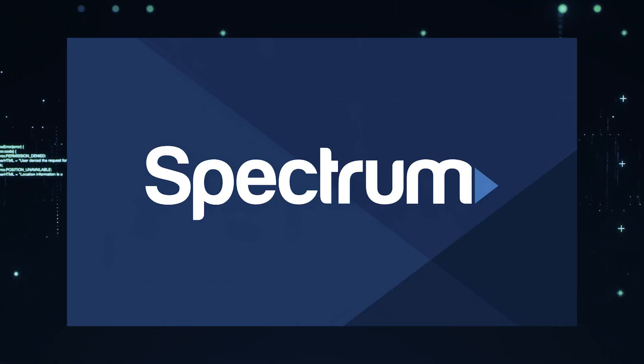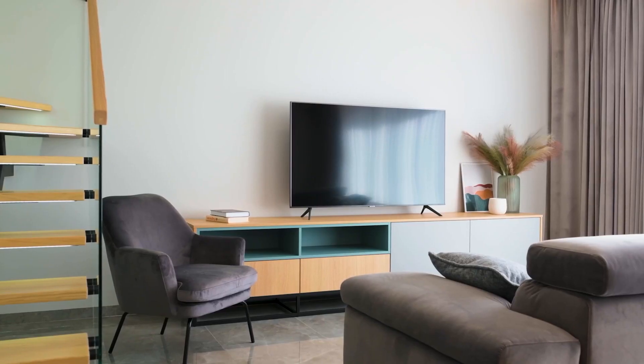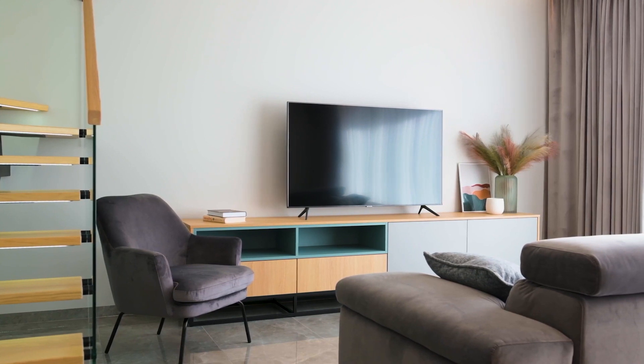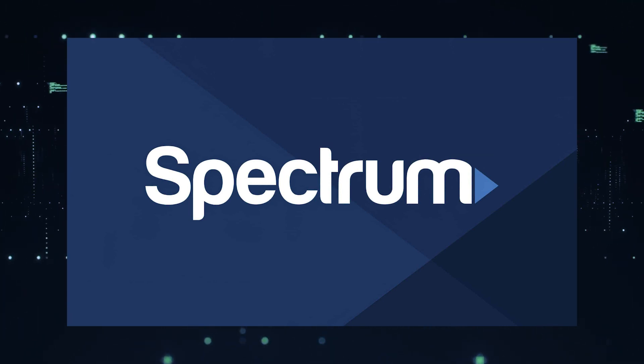It can be really frustrating if you want to watch some of the great content that is on Spectrum TV app and you find that your TV is unable to download it. If your TV is an older model of Smart TV, then it could prevent you from downloading this app. So the ways I'm going to show you how to install Spectrum TV app will be able to work on any model of TV, on any year of TV.